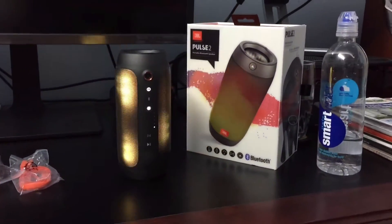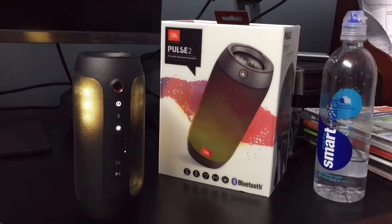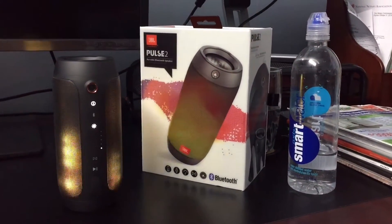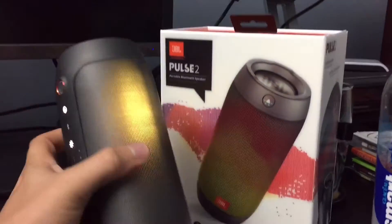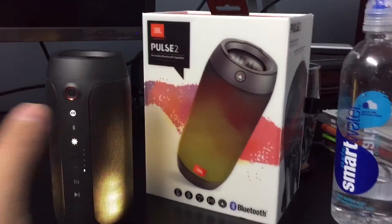So this was just a quick unboxing of how it looks and how interesting this can be. If you like it, go ahead and get one — I think it's very very nice. There you go guys.